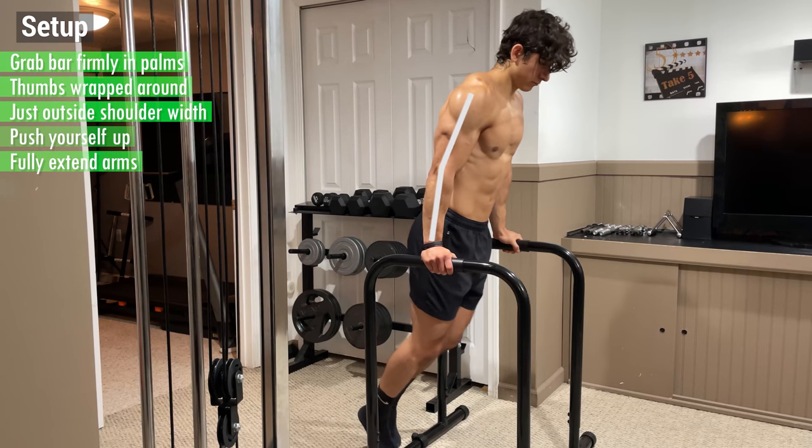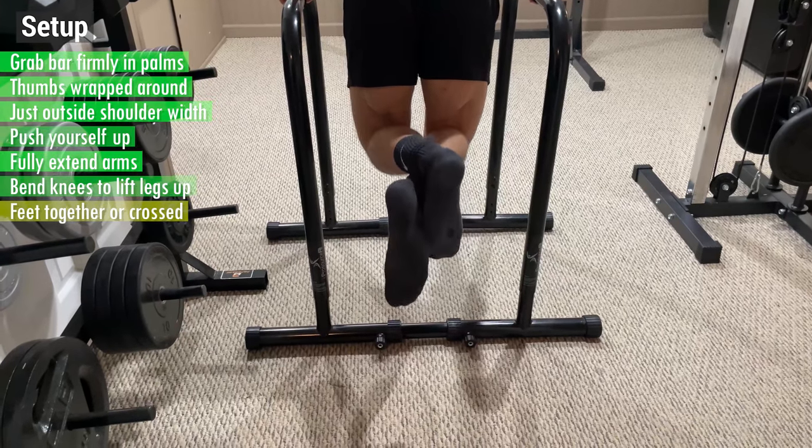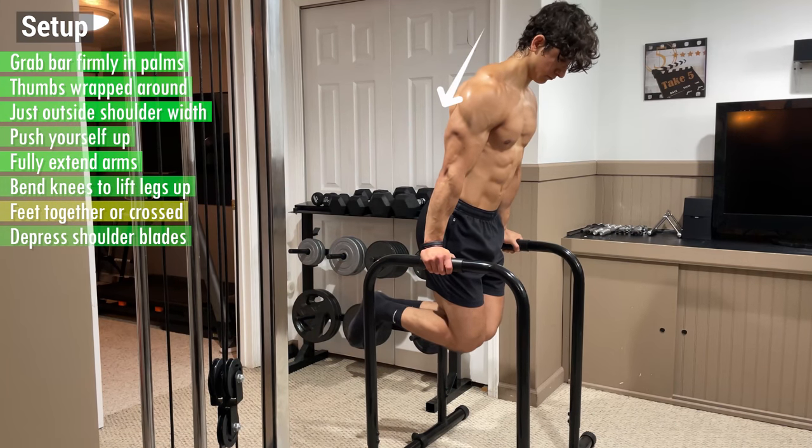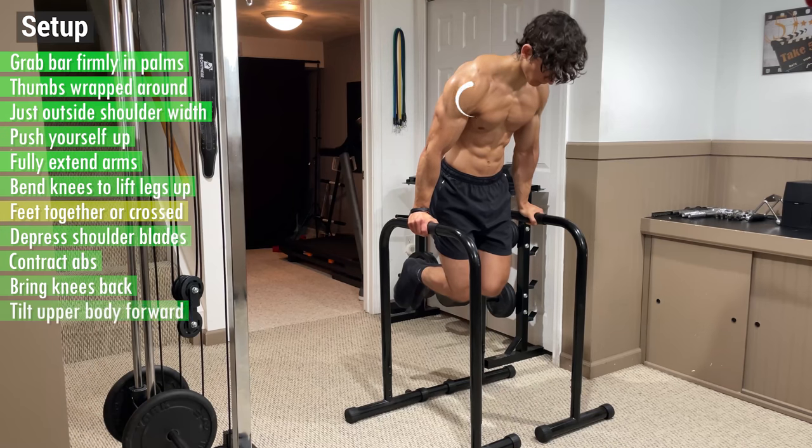Then push yourself up by fully extending your arms and bend your knees to lift your legs off the ground, with either your feet together or crossed over. From here, depress your shoulder blades by pushing your traps down, then contract your abs and bring your knees back directly underneath your hips as you tilt your upper body forward.